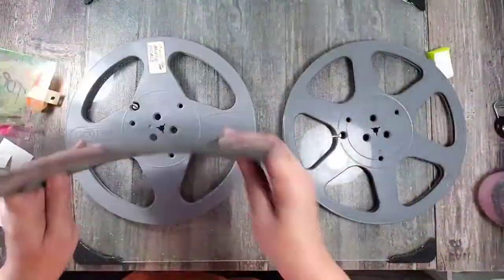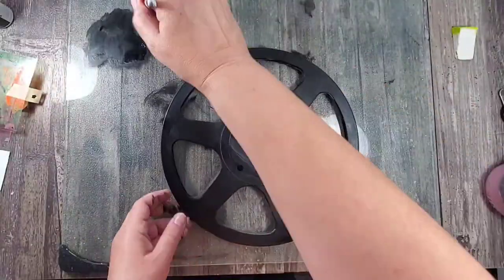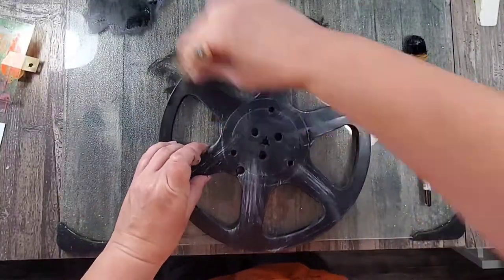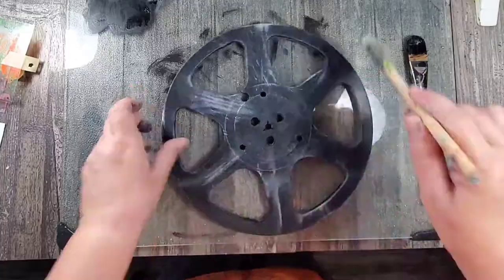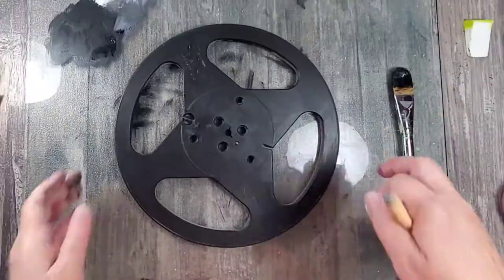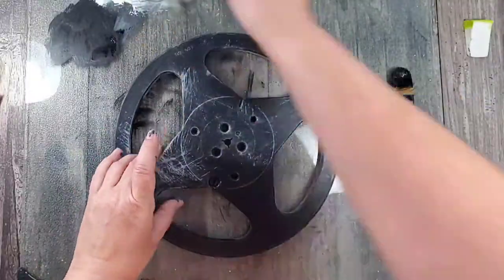I love using my mono prints in my journals or other paper arts, but I'm always looking for something a little bit more dimensional. When hubby came home with these plastic reels I just knew I had to use them in my next project. These are plastic, so I first covered them in a black gesso.